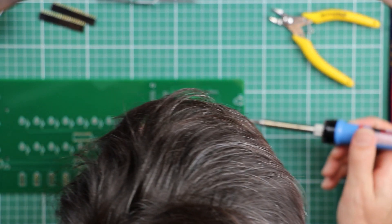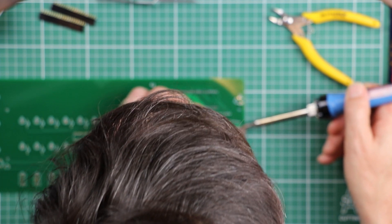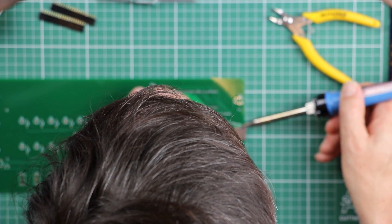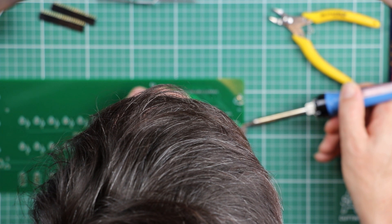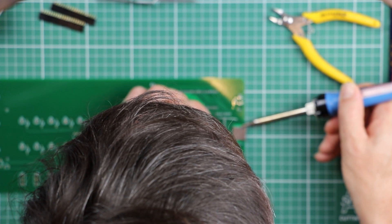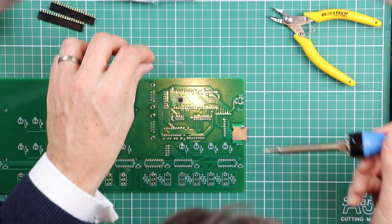Having checked that, it's time to do the one on the other side. Try not to push into the socket and move it — just put heat down on both the little piece of shielding that comes down and the pad. Add a little bit of solder, keep the heat on, let it all reflow, and then take it away.